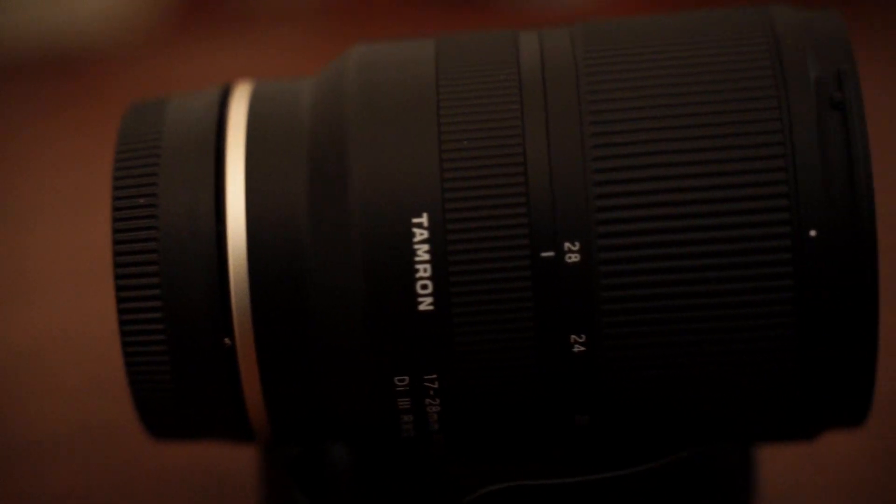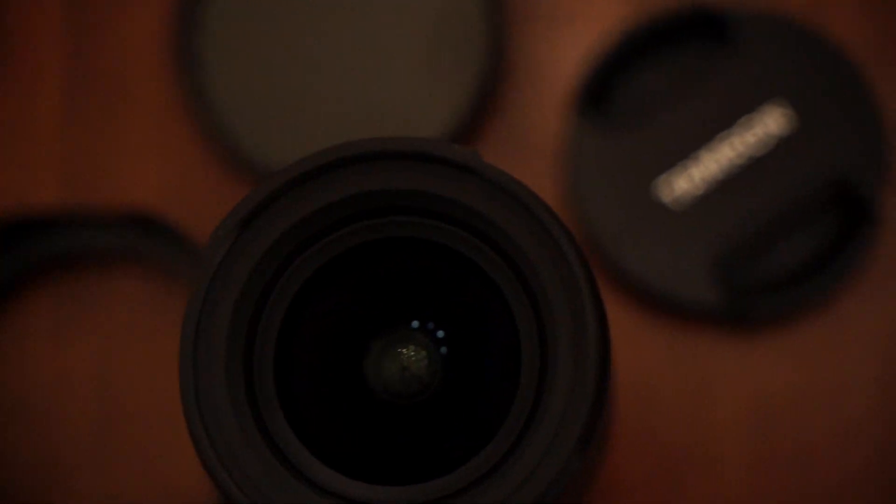When it comes to build quality, the body itself is metal and the zoom and focus rings are made out of a type of rubbery plastic. It isn't the heaviest lens in the world, which I think is a good thing when it comes to carrying my camera bag around. It comes in at 420 grams.